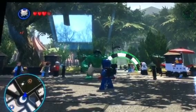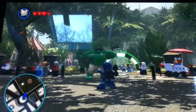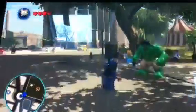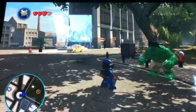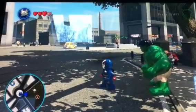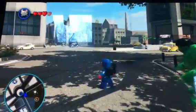Hey guys, Goldbrick here with another LEGO Marvel Super Heroes video, and this time it's going to be a little bit different. This is a quick, kind of funny glitch. I kind of like this one. I was playing as Iron Patriot, and I was doing something with Hulk, and I'm going to call this the Slow Motion Karate Kick Glitch, basically.